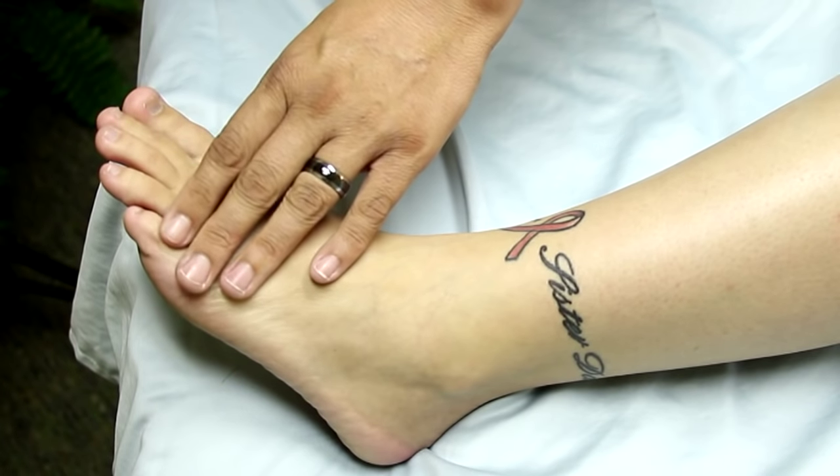Hi, I'm Jennifer Jackson with Fusion Bodywork. Today I'm going to be going over a few acupressure points for foot pain with you.